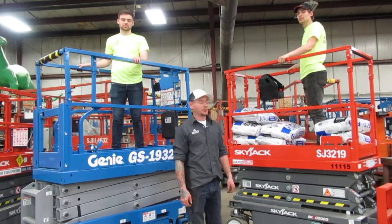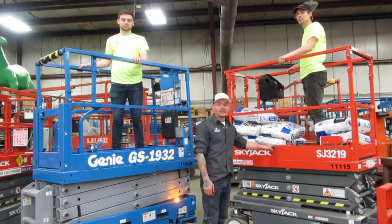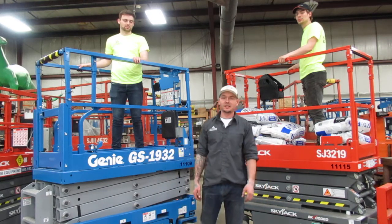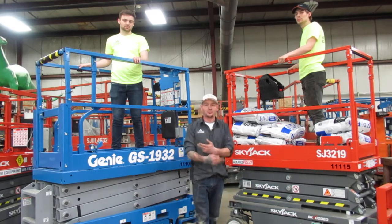Today here at Alexander Equipment, we have the brand new Skyjack 3219 and Genie 1932 2021 models. Today we're going to discuss the differences between both models here.